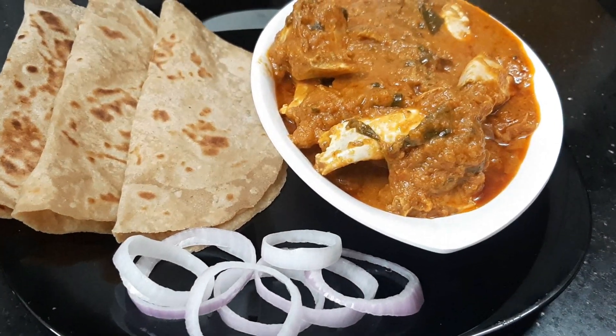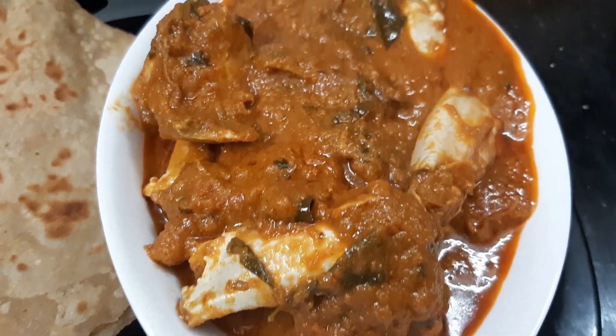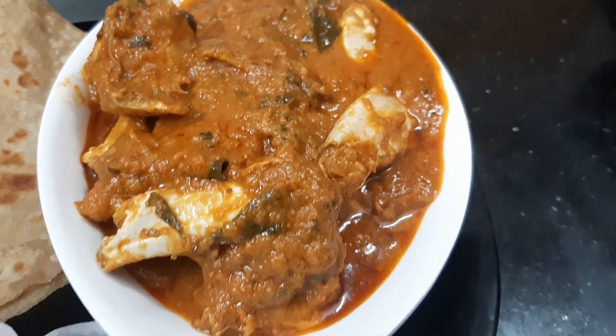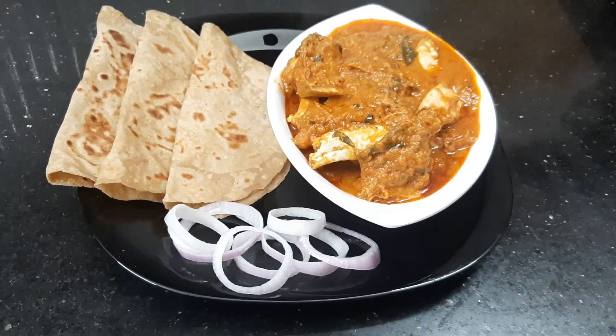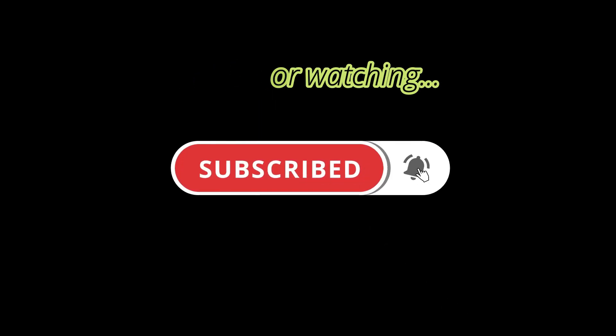If you are watching this video, like and share with friends and family. Subscribe to our channel. We will see you in the next video.